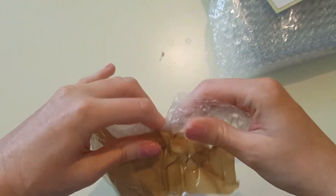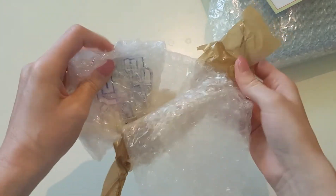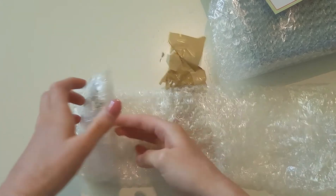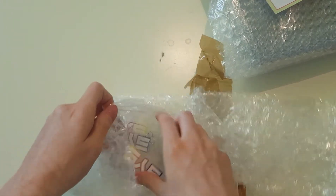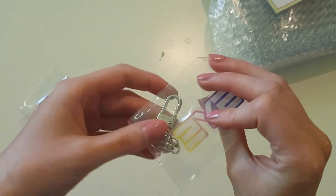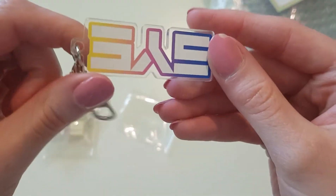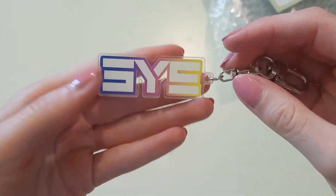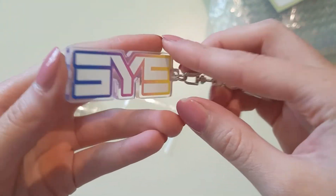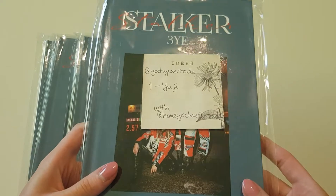There was something else in here — I think this might be the keychain. Yes, it is! So the photobook comes with keychains as well. We have four of these. Let me take one out. Oh, this is so nice — so pretty. So here we have them.